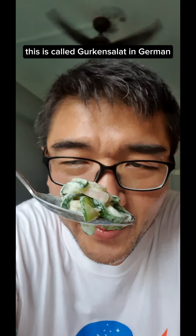Onto the serving plate. Get the full article at Fatto.sg. Let's devour this! This is called Gurkensalat in German. I still prefer the Japanese version. Will you give this a try? Thank you for watching. Have fun in the kitchen.